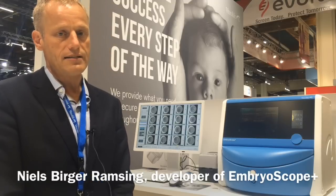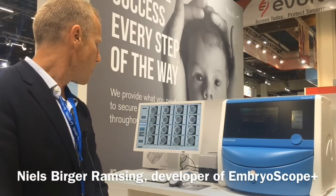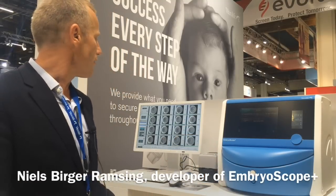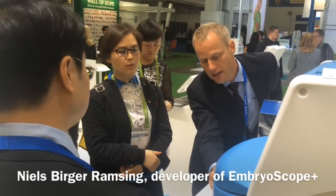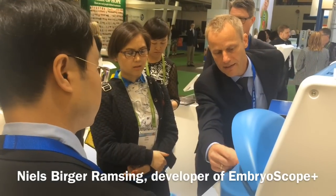It's compatible with all other utensils used for the EmbryoScope. We hope you'll come and see it — we have new dishes as well, and a lot to show you about the software and the daily handling of this instrument, which we think is quite improved compared to the original EmbryoScope.